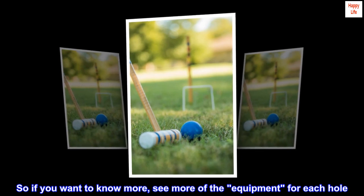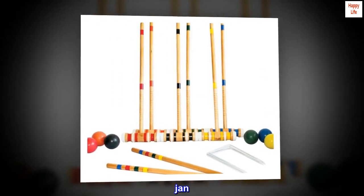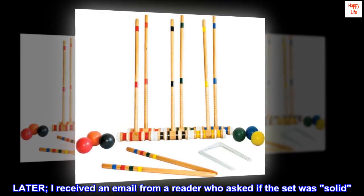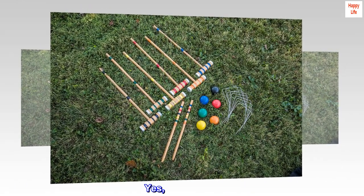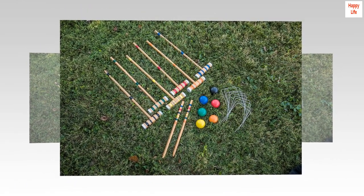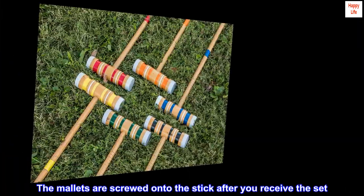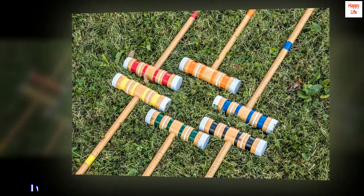So if you want to know more, see more of the equipment for each hole — Jan. Later, I received an email from a reader who asked if the set was solid. Yes, I believe so. The mallets are screwed onto the stick after you receive the set. It is real wood. I was surprised at the good quality of the set considering the price.